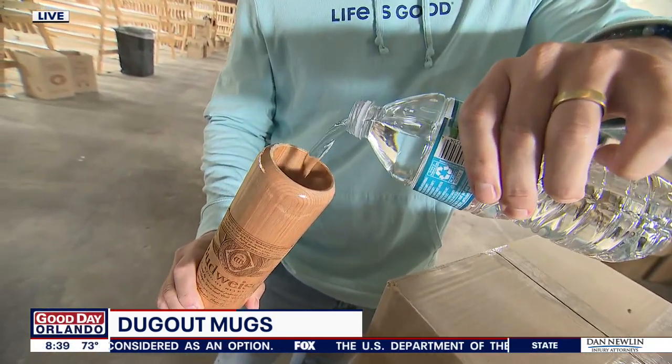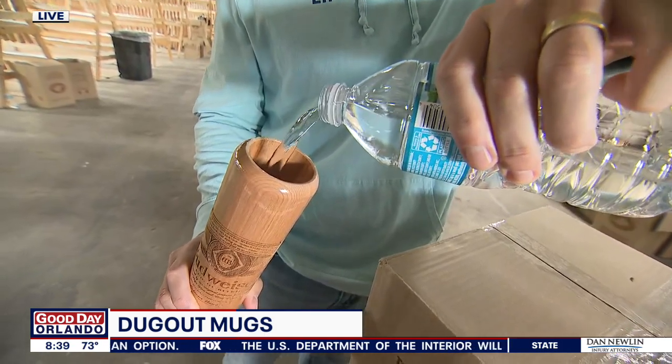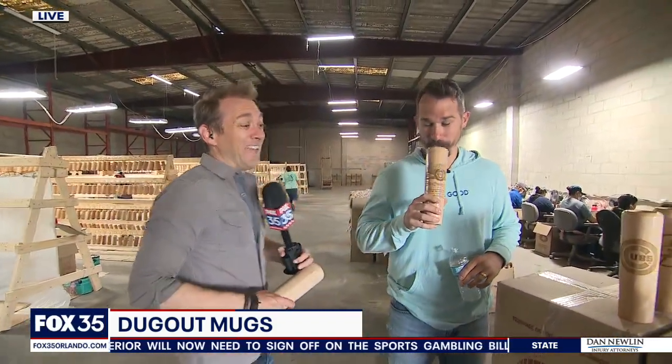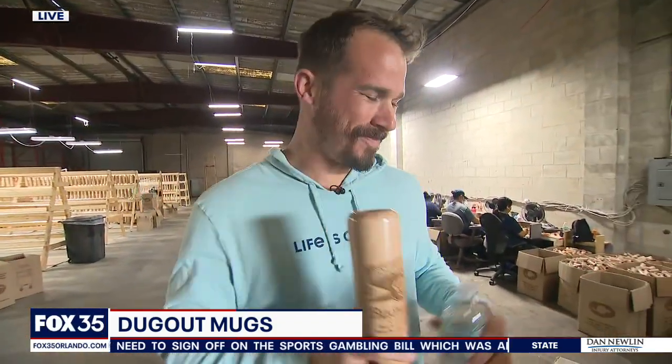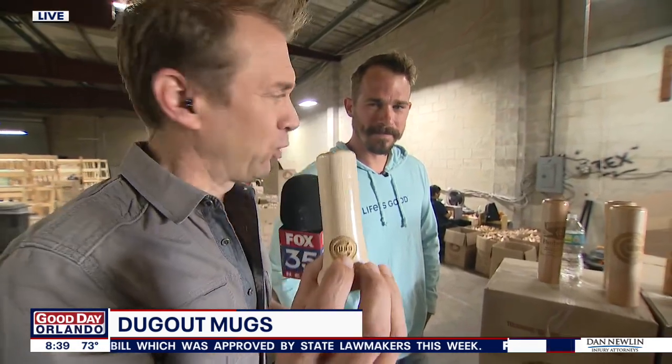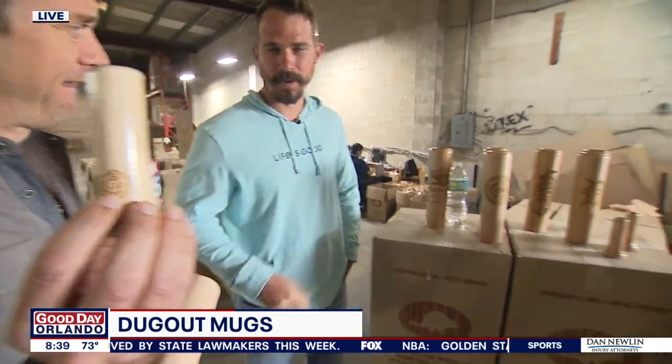Imagine what it would look like filled with beer — you take the entire can and pour it in, and you look like a stud in the stands. It's perfect for game day — a swig for the fences with a Dugout Mug. The little guys are shot glasses too.